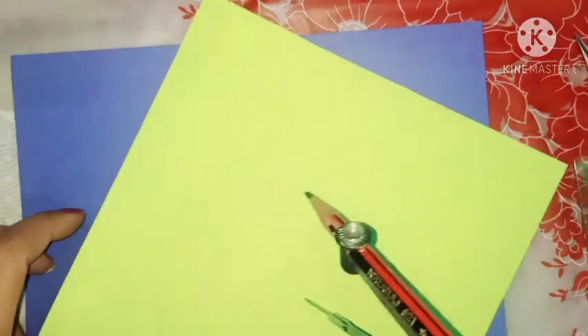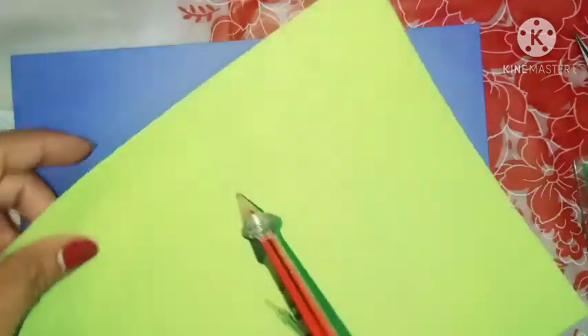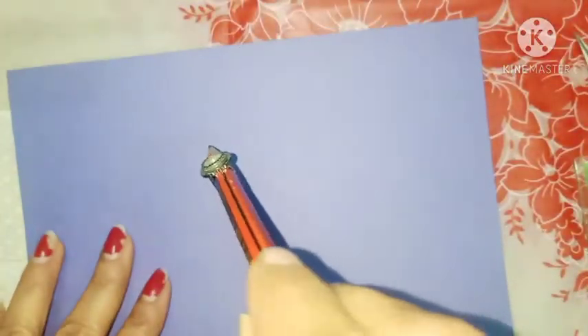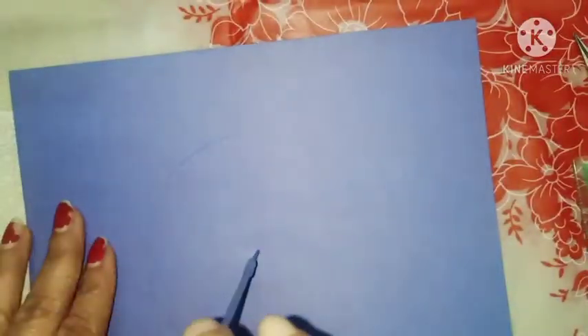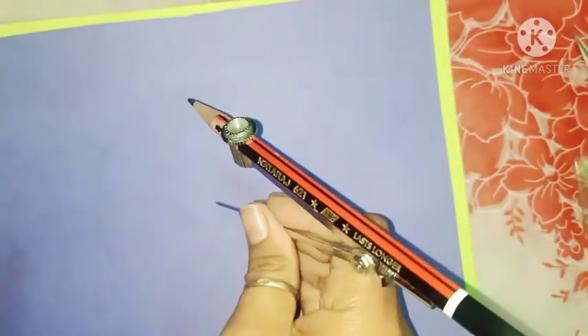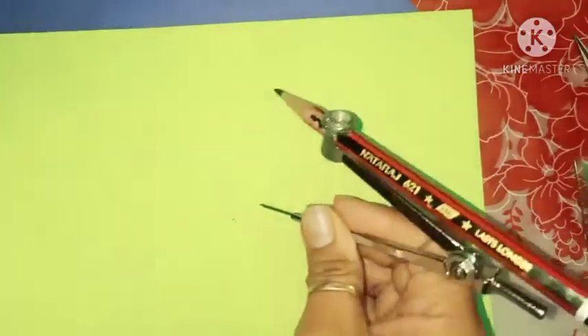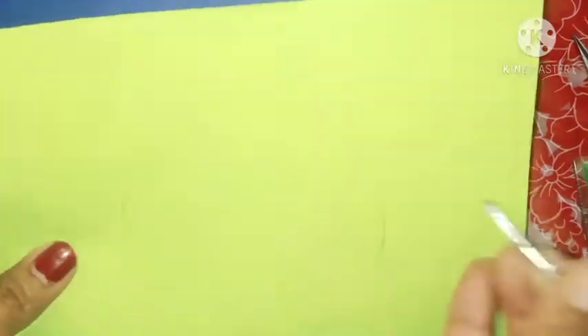This is my center. I draw a circle with five centimeters on the same color sheet. I also draw a circle on the other color sheet with the same center and radius.